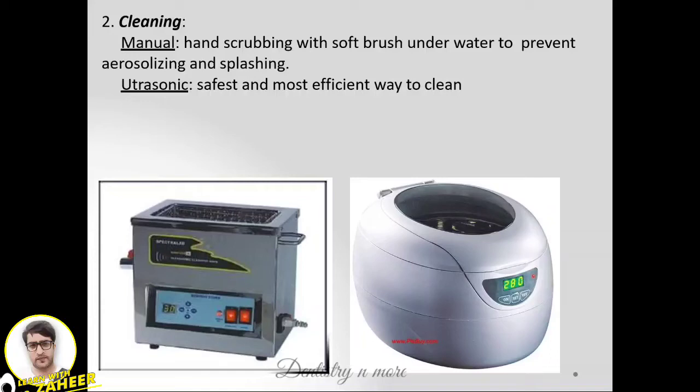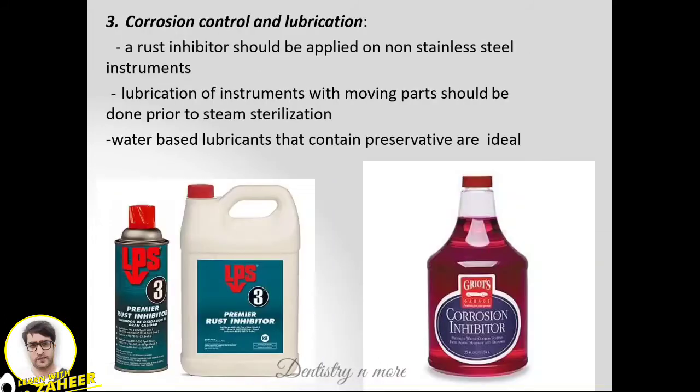After pre-soaking, we go for cleaning, which can be manual or ultrasonic. The commonly used method is manual cleaning, where we use hands, scrubbers, or a soft brush under water, which prevents aerosol formation or splashing. Ultrasonic cleaning devices are also available nowadays.